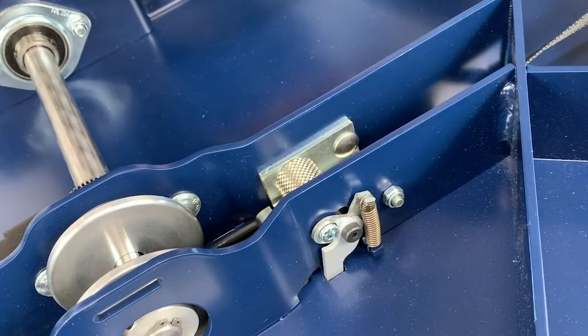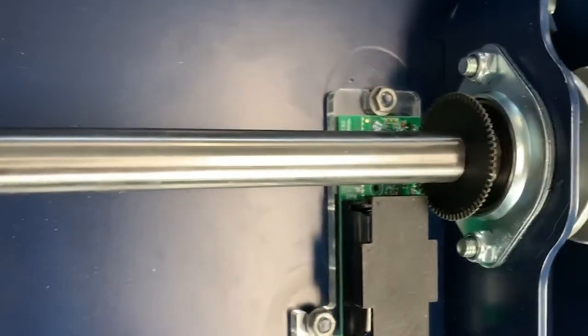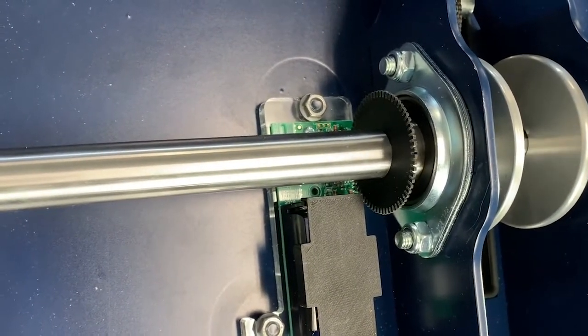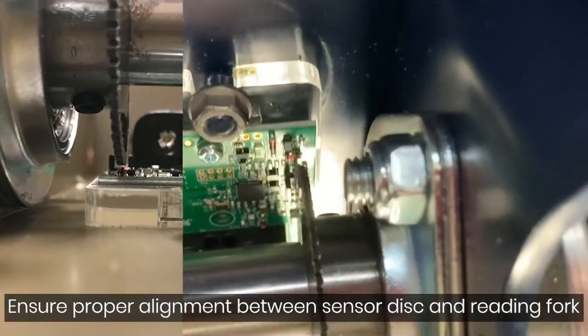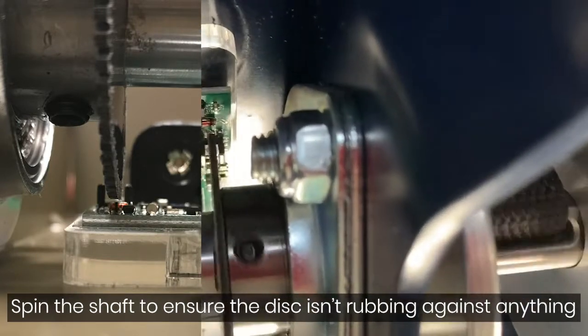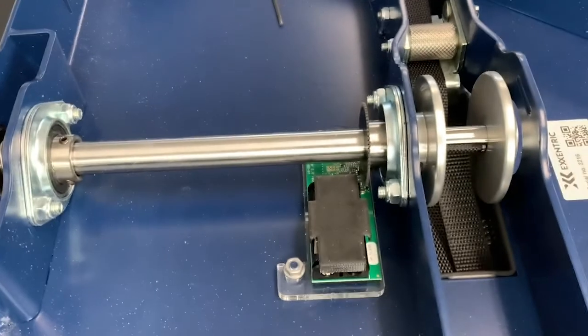Moving on to the K-meter here. The K-meter has the actual meter and a rubber disc with teeth on it — we just like to make sure those teeth are all there and not broken or knocked off. Secondly, there are reading forks that the disc runs through, and we just want to make sure the disc is centered in there and runs through those reading forks properly.